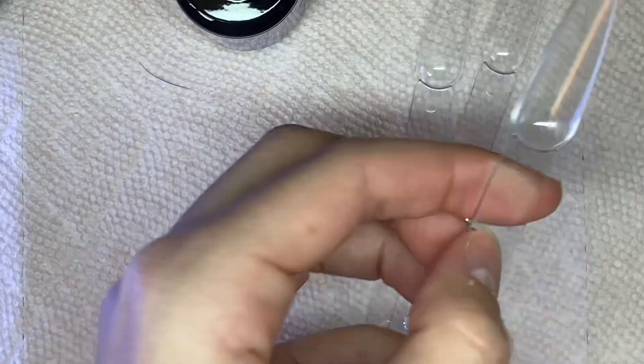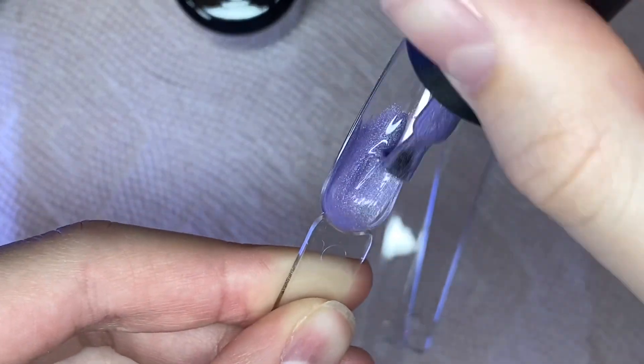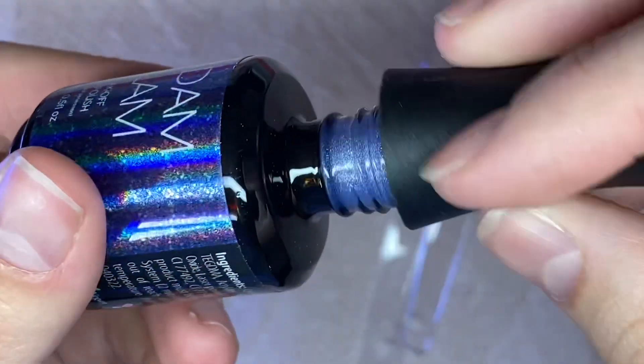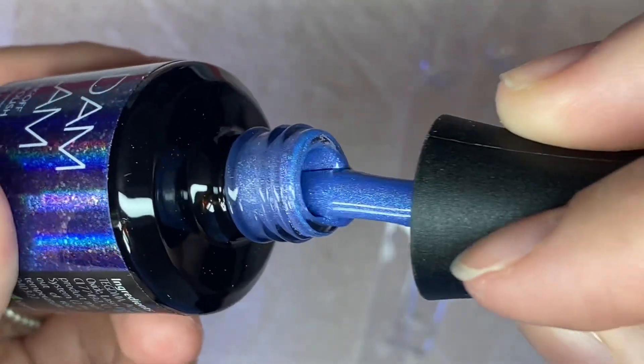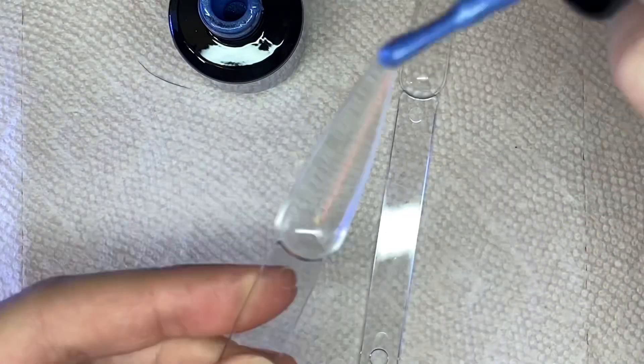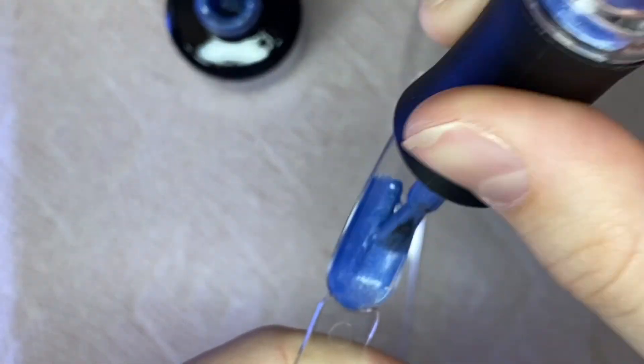I really don't like using holographic pigments or chrome powders because they're so messy, but with these gels you do not need any chrome powders or holographic pigments because these are literally so beautiful. I totally recommend these to anyone. I am so bummed that I only got to try four of the colors since there are eight in this collection. When I was first opening the bottles to swatch them, I was just so amazed.